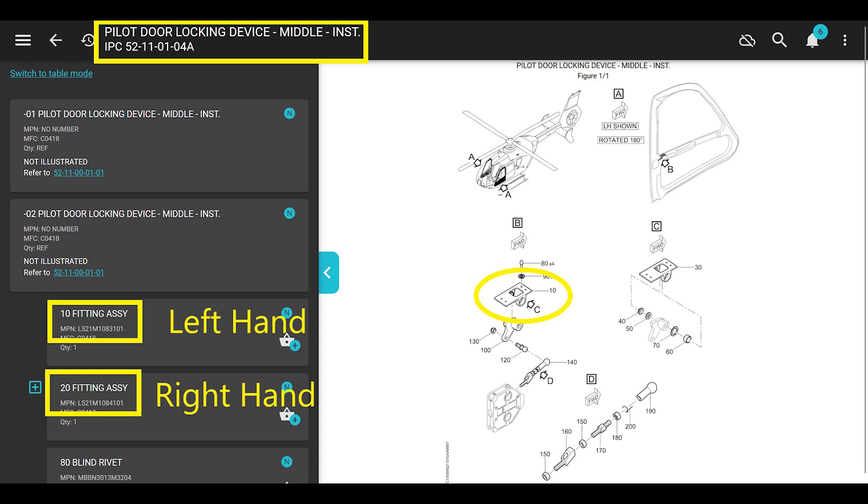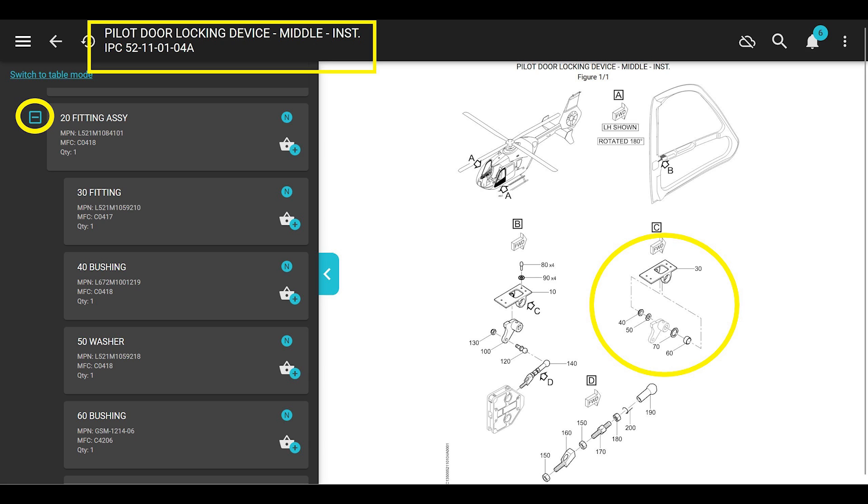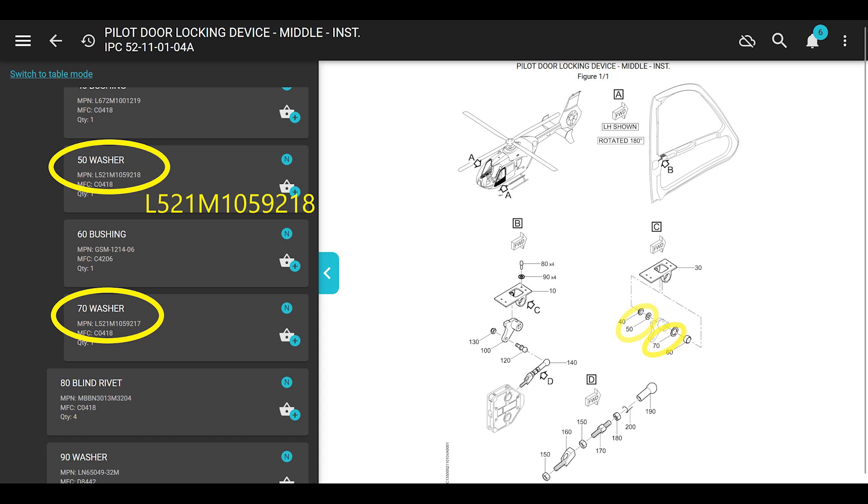If you click the plus sign on number 20 it gives you the breakdown of the fitting assembly, which includes the bushings and the Teflon spacer washers. But I've never seen them actually glued on to anything, and nowhere in the manual does it talk about that - unless it's a maintenance task card I haven't seen. If you know about it, let me know, because we could save a lot of people heartache over this. Scrolling down, number 50 is the small washer and number 70 is the big washer. Part number of number 50, which is the same one that holds the exterior door handle on, is L521MIC1059218. The big spacer washer part number is the same number just ending in 217.